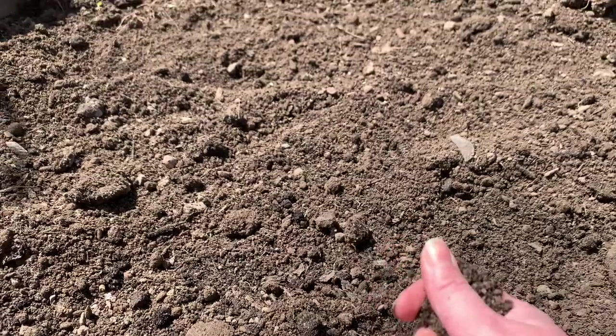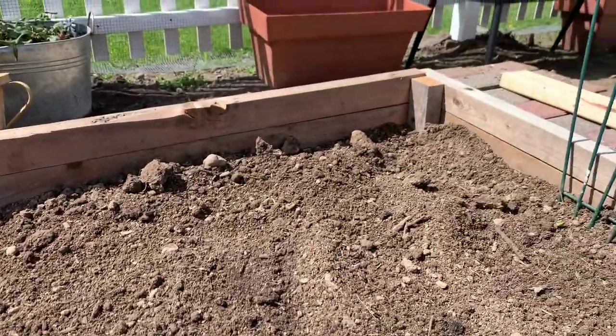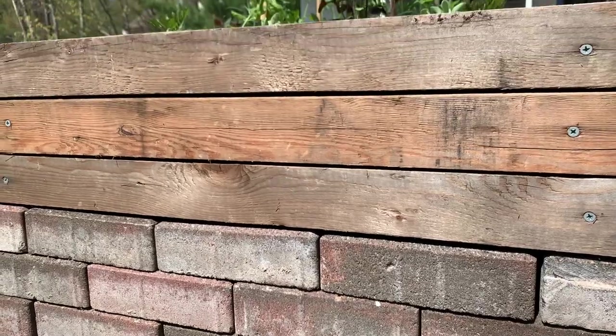Hi guys, welcome to today's video. I made two different sizes of a DIY raised bed garden planter. The larger one will actually be going into the garden where I will be planting veggies, and these smaller ones I have dedicated for flowers and they will be going into a little flower area on some dry stacked raised bricks.